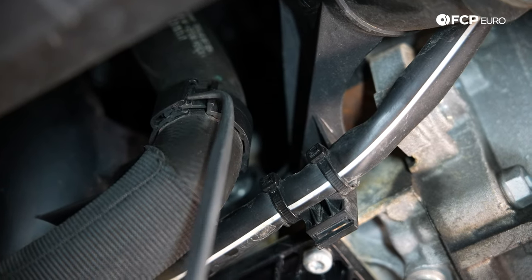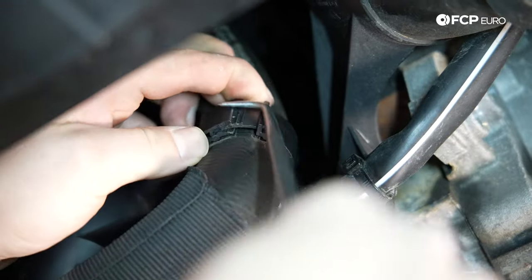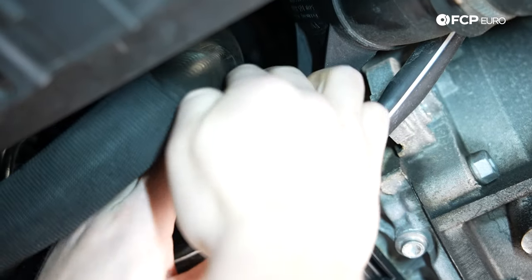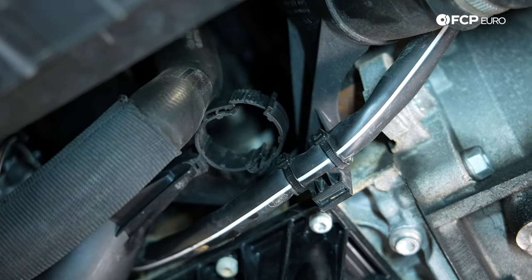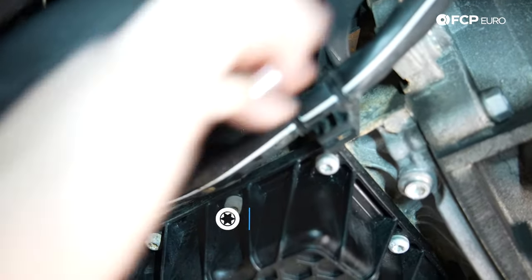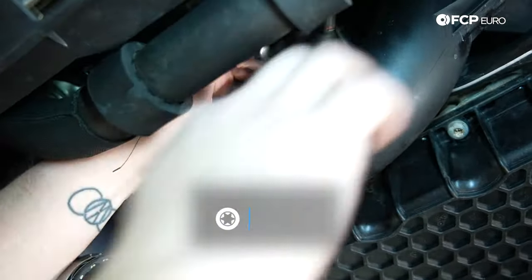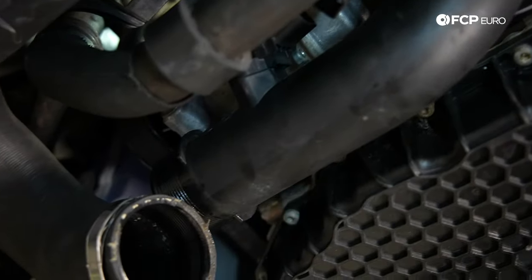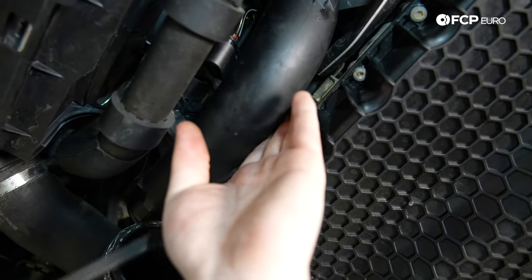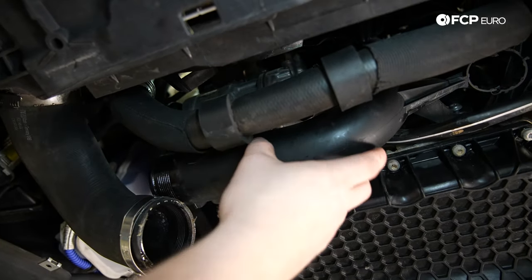Now I'm going to unclip the lower radiator hose from this bracket using the 90 degree hook pick, gently prying up on the teeth, and slide it out of the bracket. There's a T30 holding this whole charge pipe in — I'm going to loosen that T30. There's one more T30 holding it on, right behind this sensor. Now I'm going to gently pry it and make sure it's fully out. Now that the sensor's unplugged and all the bolts are loosened, I'm going to go ahead and pull this charge pipe down.